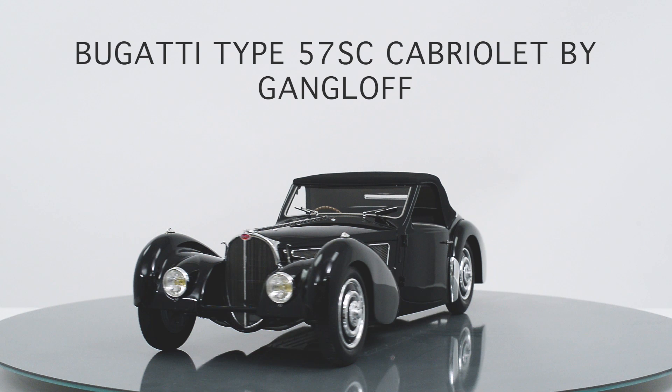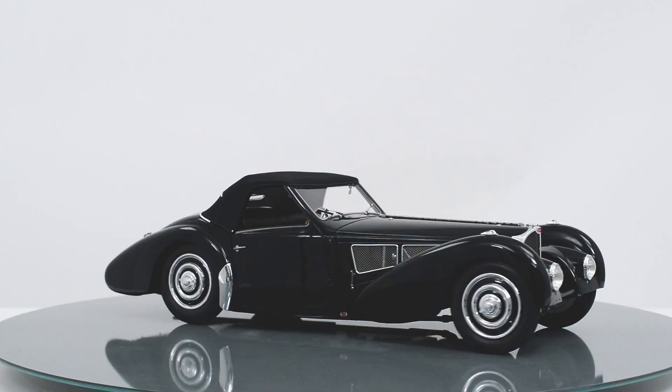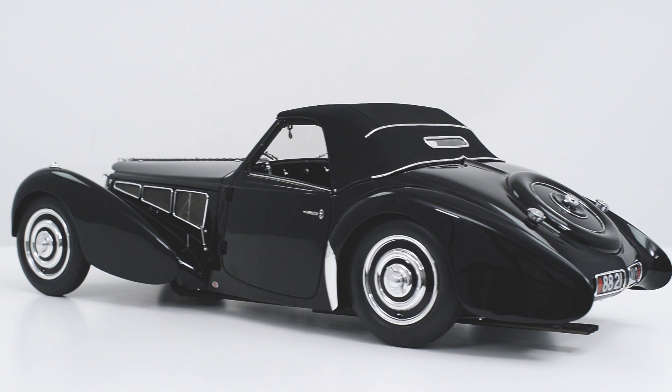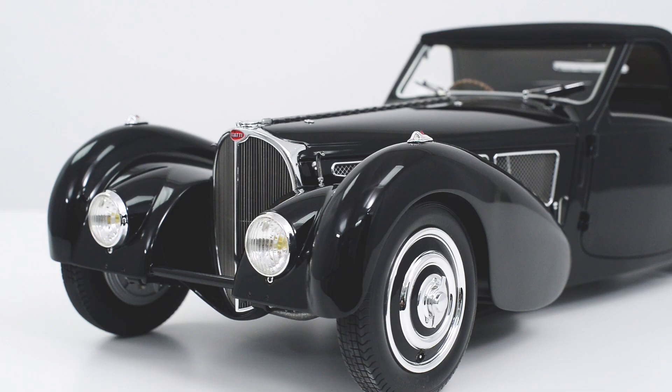This is our Amalgam collection model at 1-8 scale of the iconic 1937 Bugatti Type 57 SC Cabriolet by Gangloff. This car is of Ralph Lauren's original collection. We have as usual gone to great lengths to research this model to get every detail correct.